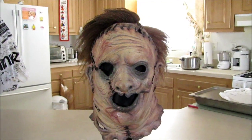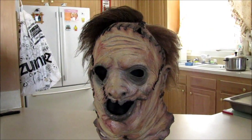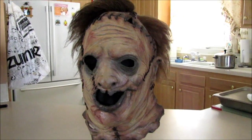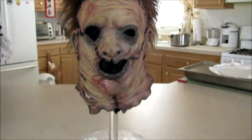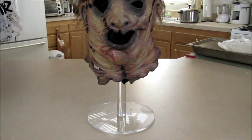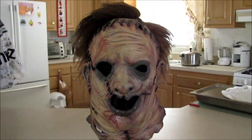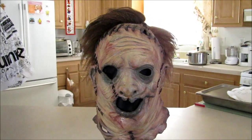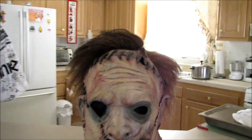I promised this video for you guys, and here it is — this is the Texas Chainsaw Massacre remake 2003 mask, on an acrylic stand on a styrofoam head. This is not an ordinary mask; this mask has a punched hairline.